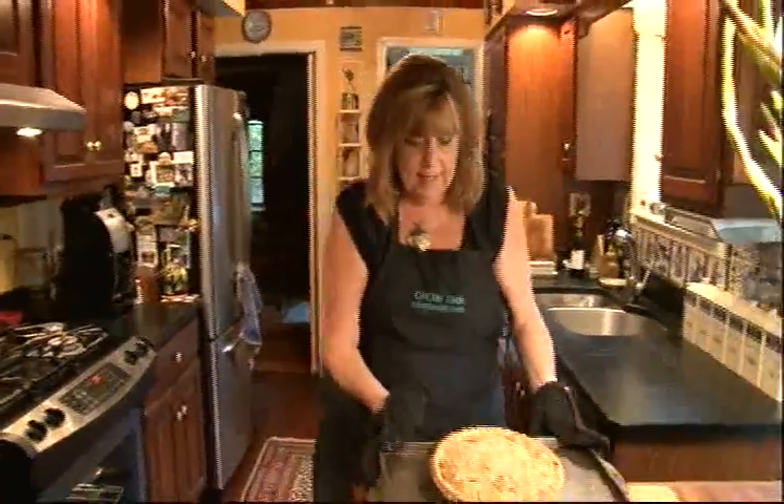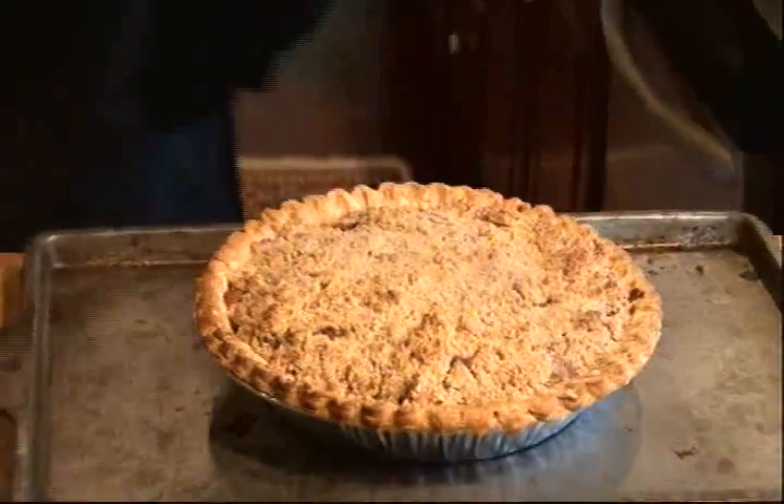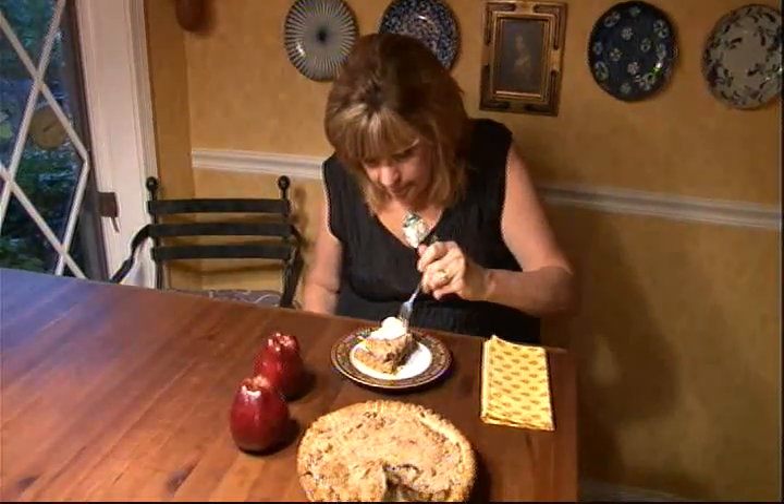And now we're going to let this cool down completely. Okay, here we go — apple shoofly pie, a la mode. I hate apple pie. I hate apple pie!